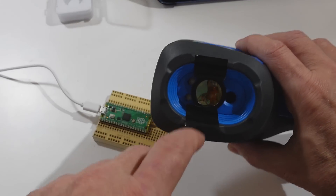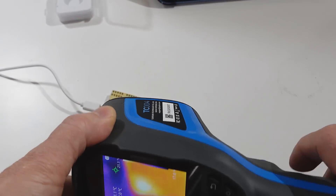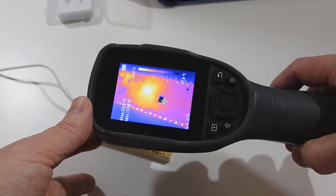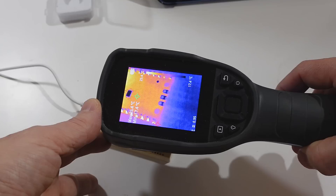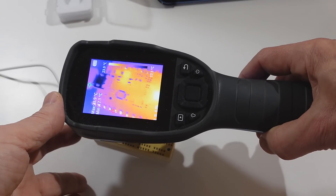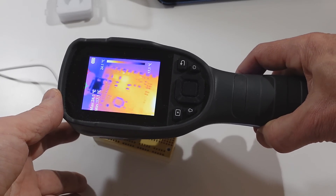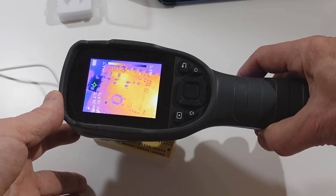I just crudely taped that thermal infrared lens to the front of this thermal camera, and that's actually a bit more useful, because this one's got a much wider field of view, so we get to see much more of this actual circuit board. Again, a slightly warm spot in the middle of the CPU, and then some components here are a tiny bit warm.